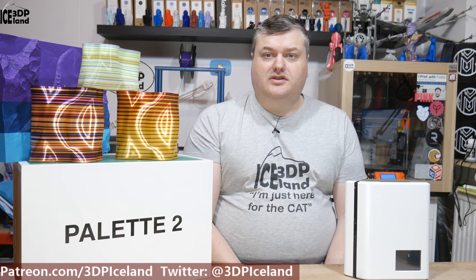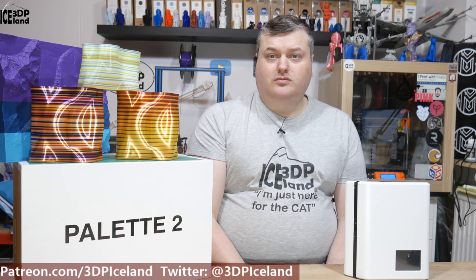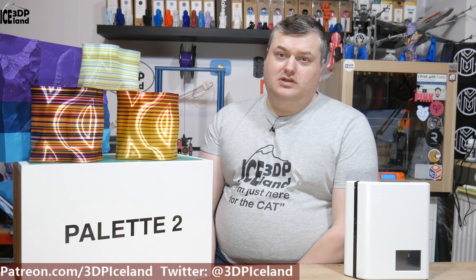Hello, my name is Martin and this is 3Dependic Iceland. In this video I'm going to review the Palette 2 from Mosaic Manufacturing. So let's have a look after the intro.